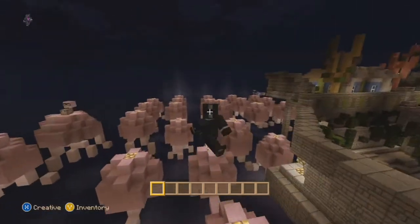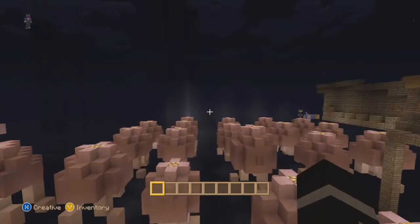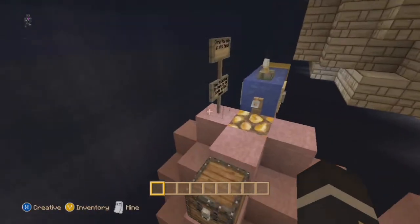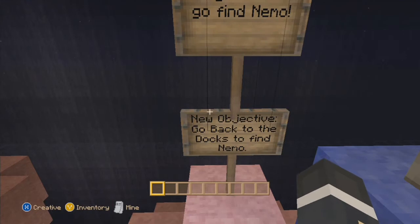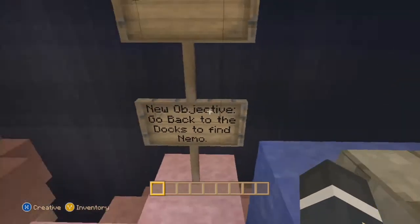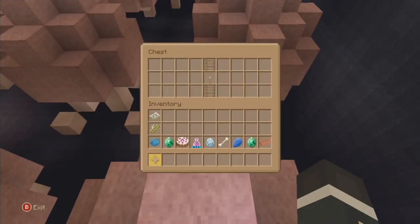There's a chest over there - sorry again I'm changing the perspective. There's a chest. Now it says Dory - 'let's go find Nemo.' Objective: go back to the docks to find Nemo. I tried it but I failed - I didn't make the jump. A couple of ladders and a torch there.